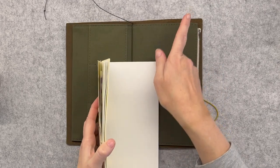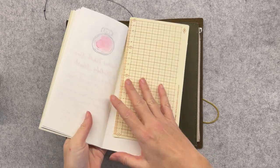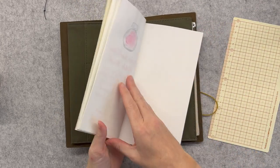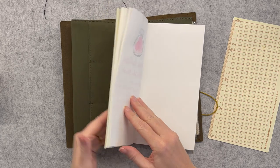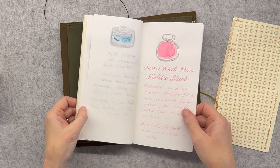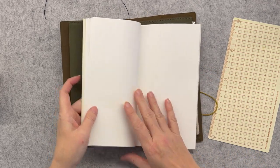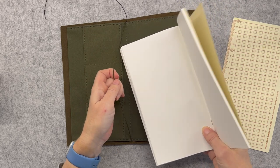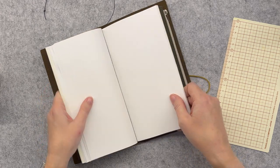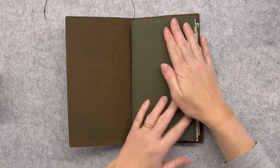If you already have leather dye transferred onto one of these, I do have a video showing how you can clean that off without ruining it — I'll link that up in the usual spot. I just need to find the middle. This is the lightweight paper insert, which I really like for ink swatches because it's very close to Tomoe River paper — it keeps mail weight down and really displays fountain pen ink very attractively. I'll place that in there like that.